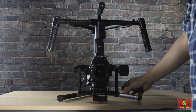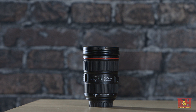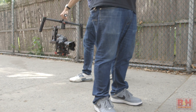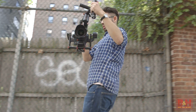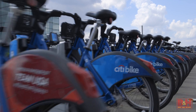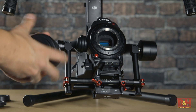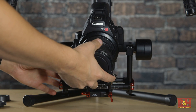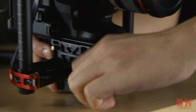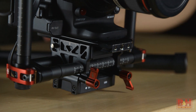Gimbal systems excel at wider angle shots. Telephoto lenses can be too front-heavy to really work on a gimbal setup, and zooms even more so. You should plan your shots around wide to normal focal lengths. For these shots, we're using a 24mm and 35mm prime lens, which fit the Super 35 sensor nicely and don't add a lot of weight to the camera. Balance the system by adjusting the rods on all sides until the camera stays roughly centered when it's on the stand.